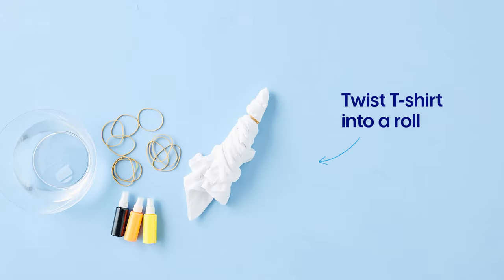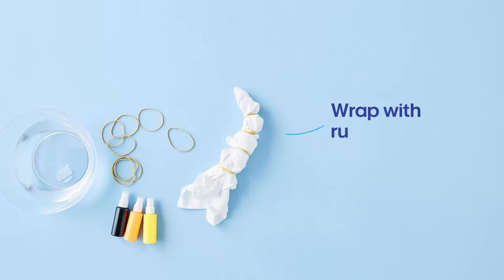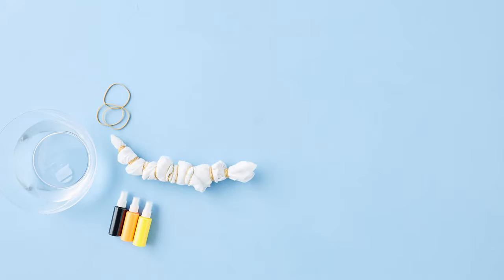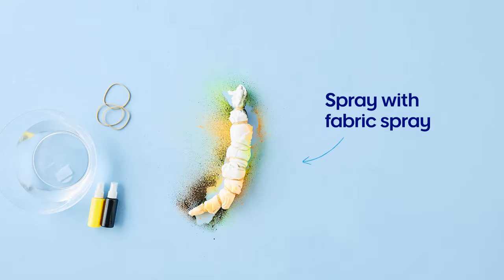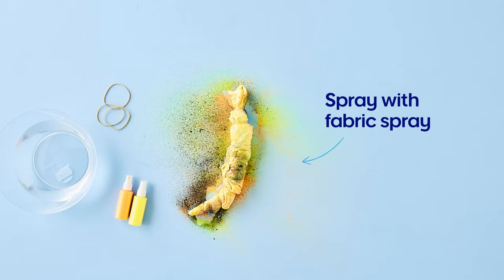First, grab your t-shirt and twist it into a roll. Then wrap up with rubber bands, making sure they're nice and tight. Wet the t-shirt in water, pull it out, then go crazy with the fabric spray, making sure you rotate the shirt so you get colour on different exposed parts.